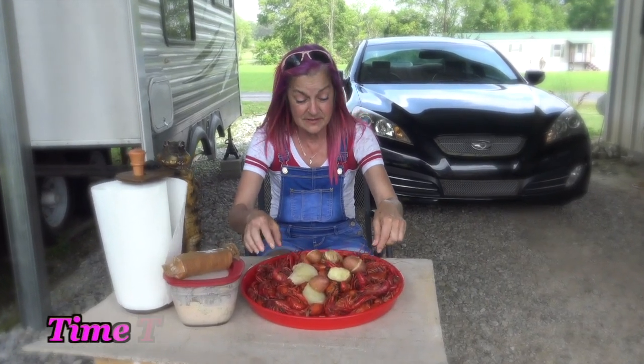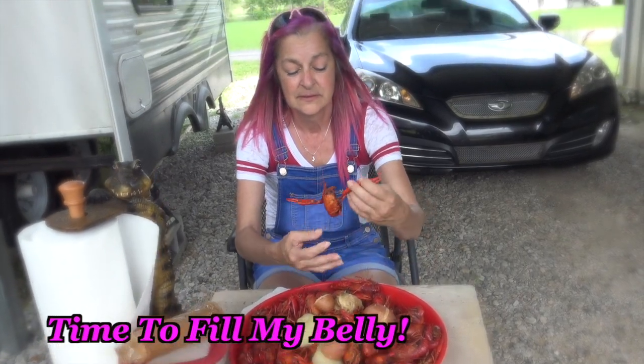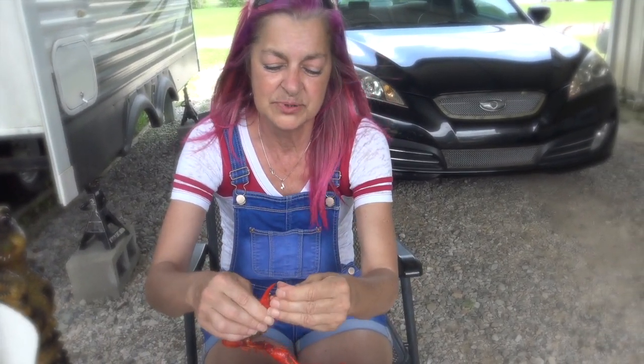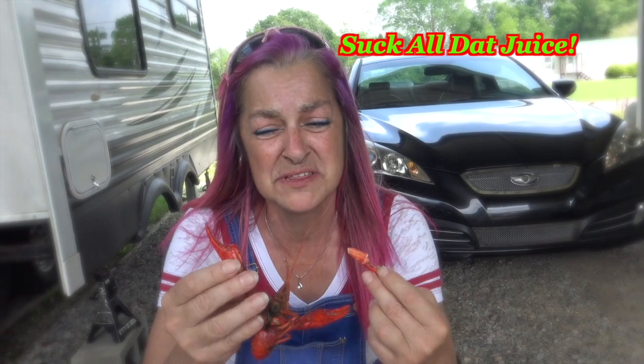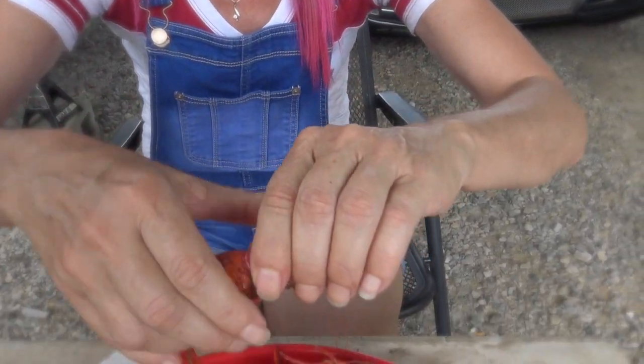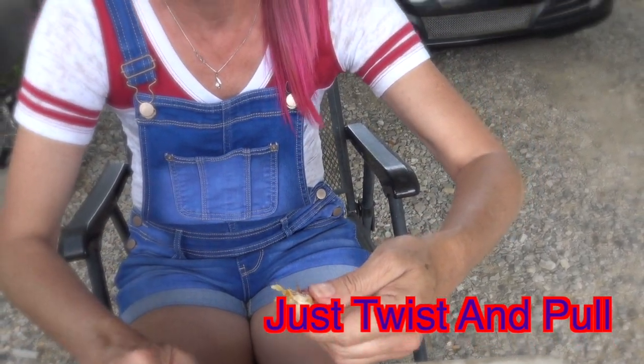Alright guys, the crawfish is done! I'm going to show you how we eat them here. This one has some big claws on them — a lot of times they just pull right out. Look at that! And you suck that claw. Nothing but flavor comes out of that juice — it's so good. You eat that meat. I'm going to pull this tail: you just twist it off, get that head right there, don't lose it.